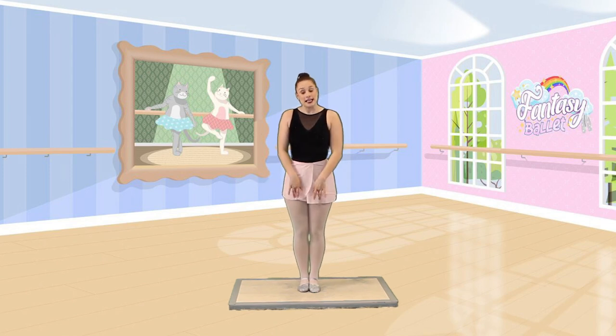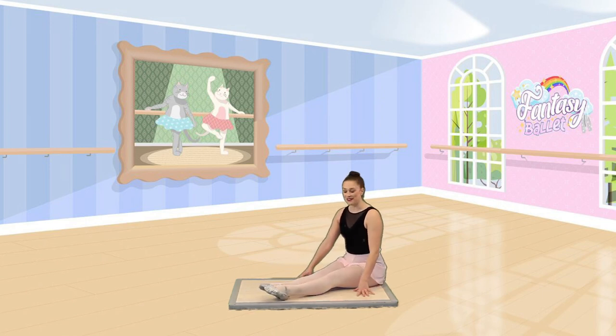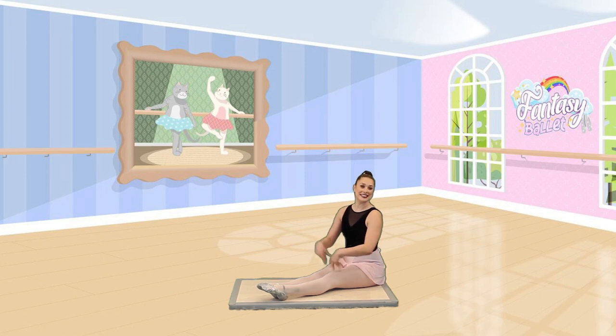Alright dancers, let's get seated on our bottoms. Reaching those feet out in front of you. Pointing those toes, stretching those knees. Tall ballerina backs — don't want to see any slouch. Tall backs to the tip of the bun. Let's put our fingertips down. We begin to flex the feet. And point the feet. And flex. And point.